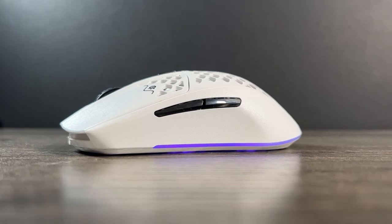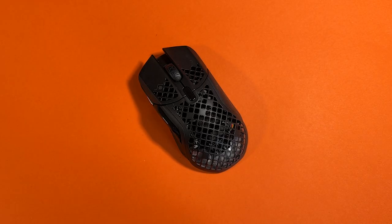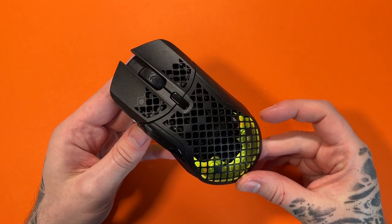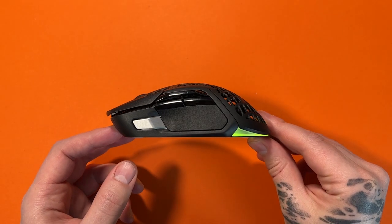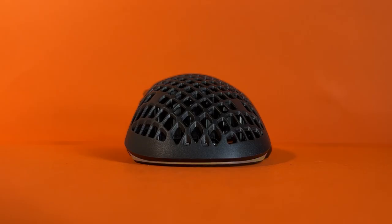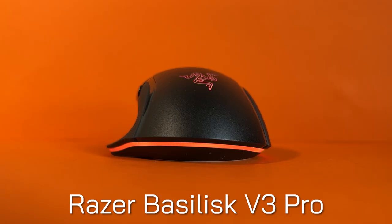The Aerox 5, unlike the 3, has an ergonomic design and it's also a bit of a unit — not as massive as the Basilisk or G502, but certainly bigger than most ergonomic mice at around 129mm long. The shape is actually somewhat more unique for an ergonomic mouse. The curves on this one are less aggressive than most other ergonomic designs. The side-on curvature would be similar to some ambidextrous mice like the Razer Viper V2 Pro, but looking from the front and back, the curve is actually quite flat for an ergonomic mouse.